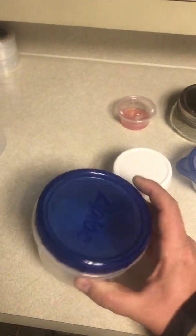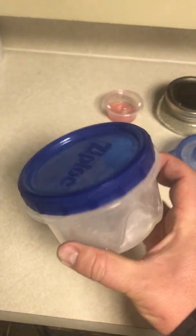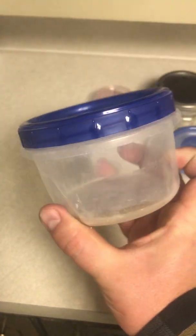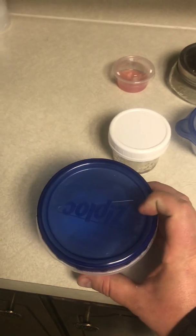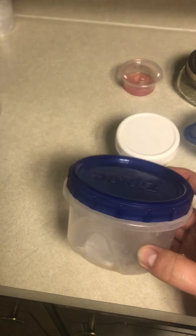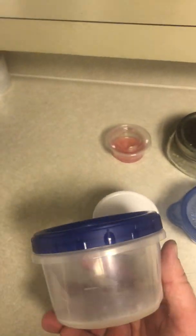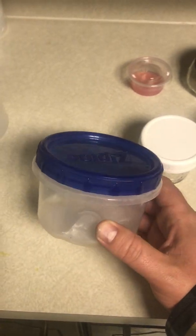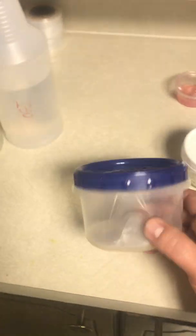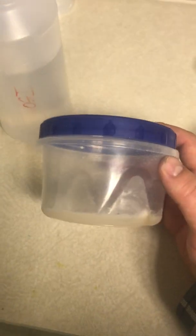These big ziplock containers — the reason I don't like them is simply due to the size. This is an old one with agar and some old mycelium in it. The bigger the container the harder they are to store, but the pro is they hold up really well inside a pressure cooker. If you're doing a no-pour where you pour your agar in the container and then pressure cook it, you can stack two or three in a small pressure cooker, whereas with the smaller glass ones you can stack a lot more and get more agar work done per cook.